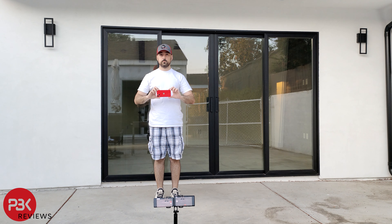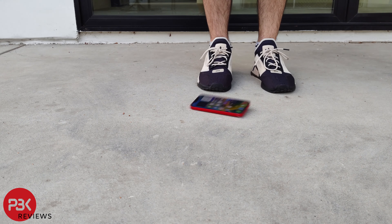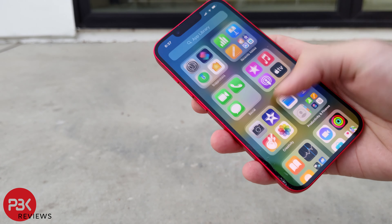Now for the sixth and final drop, I'll again drop it on its back, but this time from head height. The screen remains fully functional, and the back is free of any cracks.